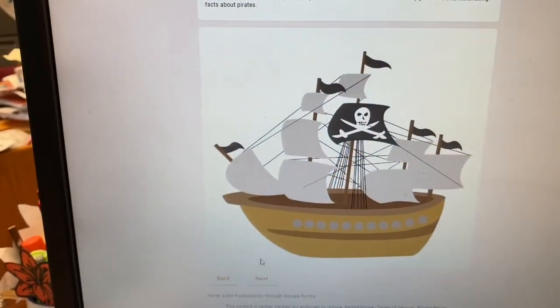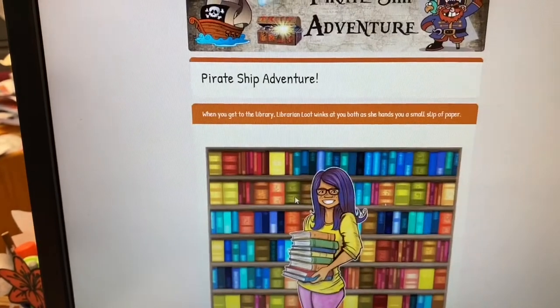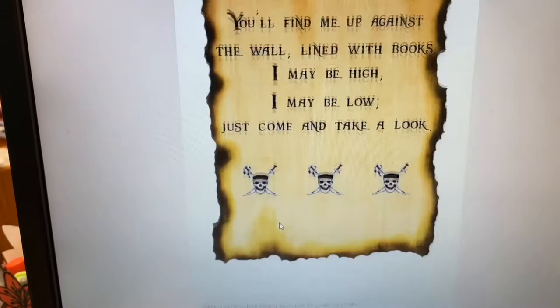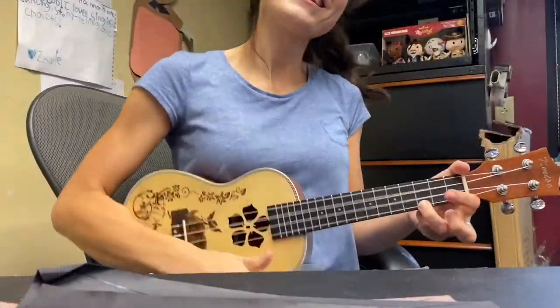While you're waiting for your paint to dry, head on over to our website and try this fun pirate ship adventure escape room that's available online — it was made by some librarians at the library. Or you could play some ukulele, or admire some other works of art.